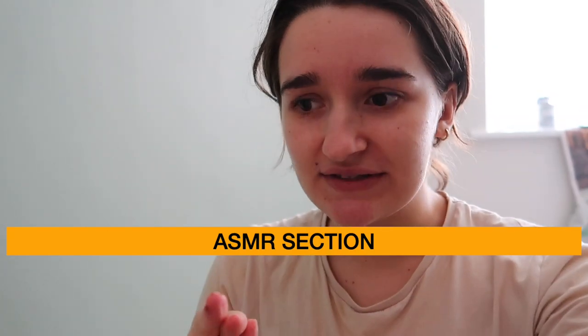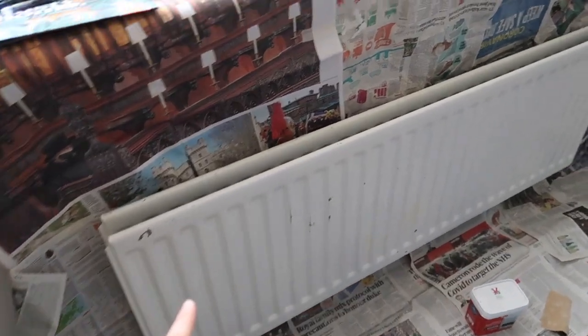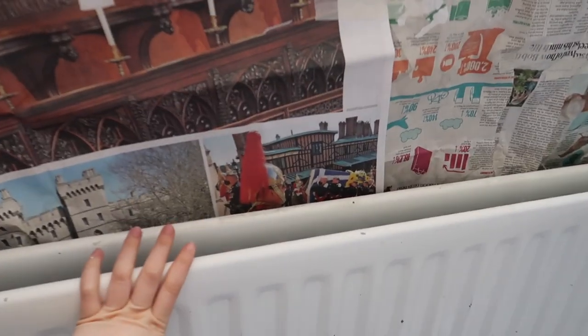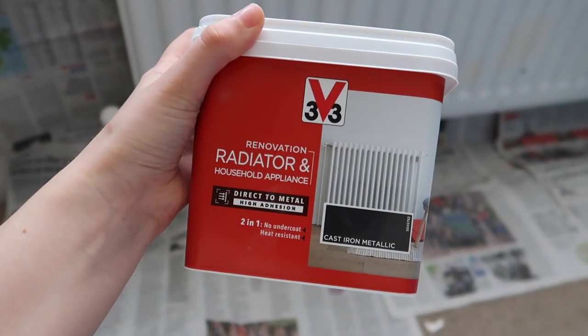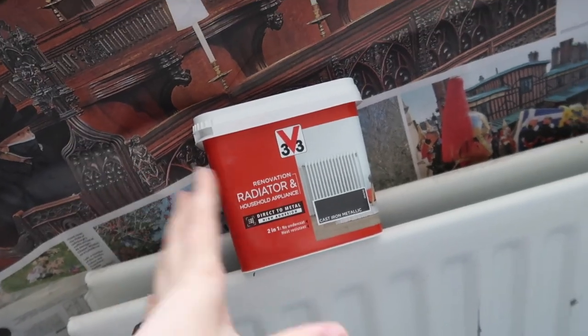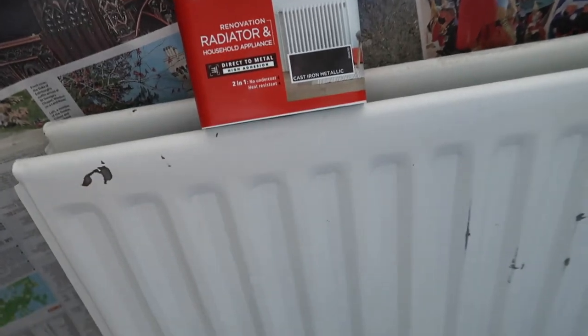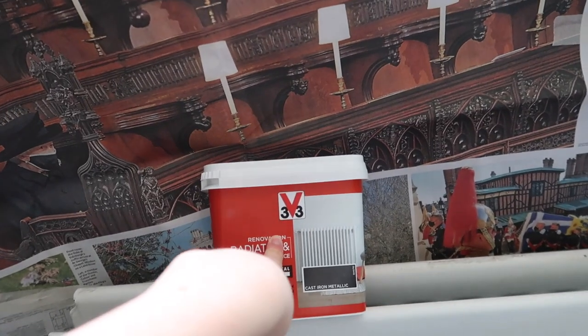Tom's on a call so I might have to be a little bit quiet — ASMR section. I've covered all the walls to protect my freshly painted surfaces. I'm planning to paint the radiator with the V33 radiator paint in cast iron, so it's essentially going to be like a cast iron effect. I just wanted to try it, to be honest, so we'll see how we go.